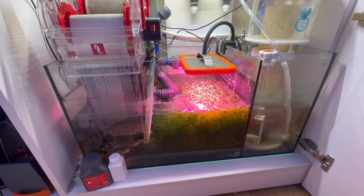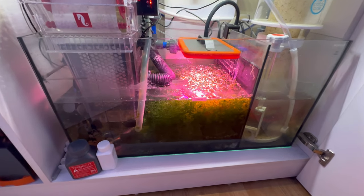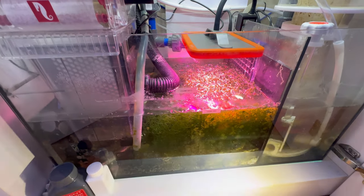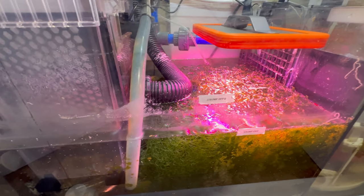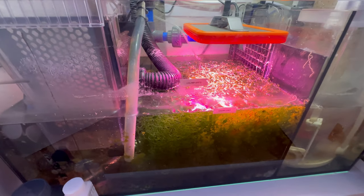I got the grow light on — I just turned it on for this video so you guys could check it out. You can see the Chaeto — the growth is incredible. There's just so much of it. It grows so fast too. Really does a good job keeping the nutrients down.